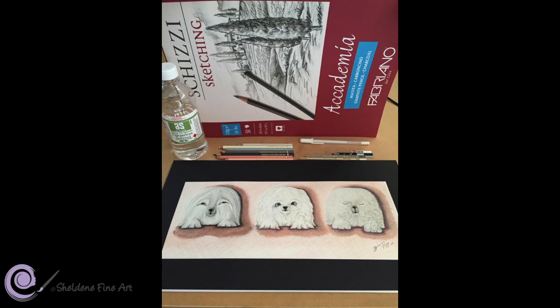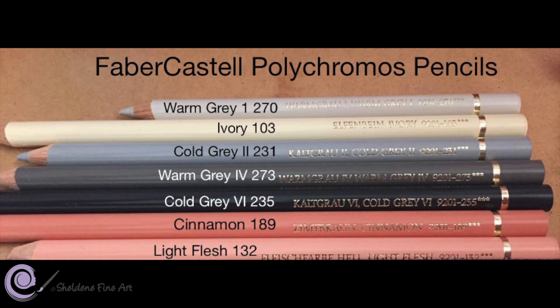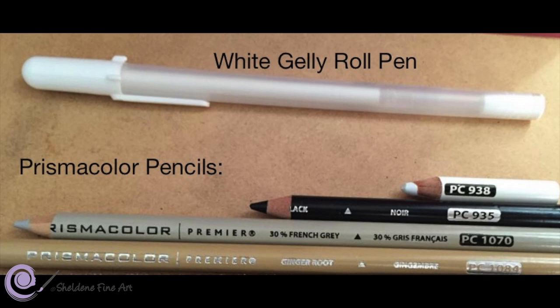For the materials I have used: the Fabriano sketching paper, Faber-Castell's Polychromos pencils, Prismacolor's Premier pencils, a Gelly Roll pen, and Art Spectrum's Odorant solvent for blending. My medium tone pencil is mainly the warm grey 1, number 270. The cinnamon and light flesh are predominantly the background colours, but will be gently added into the main subjects as well. The white Gelly Roll pen is for adding tiny highlights in the eyes and speckled spots around the noses. The white Prismacolor pencil is very opaque and will be used throughout the tutorial.